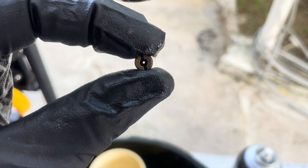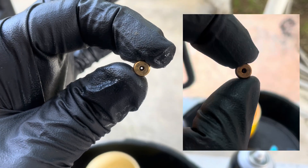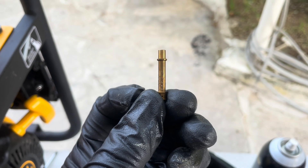Now look at that — a big, big difference. No wonder fuel cannot go through and mix with air for the generator to start. Now let's make sure the emulsion tube is also really clean.